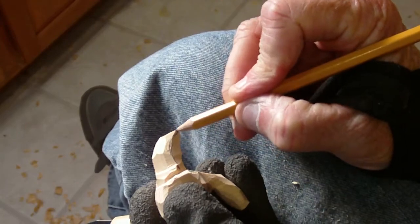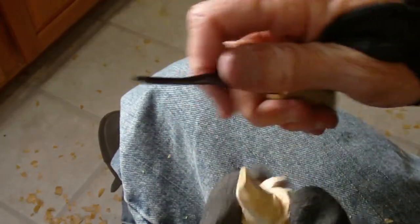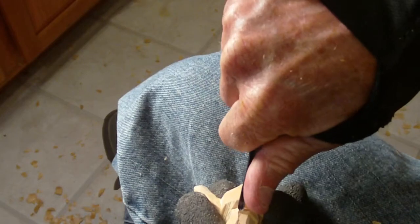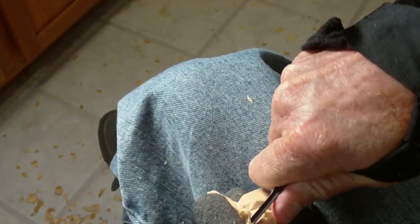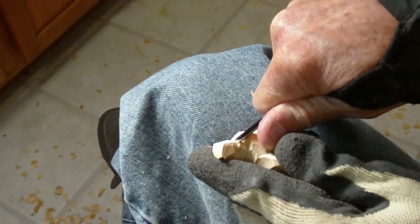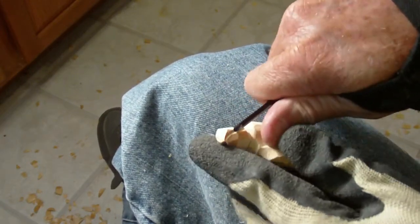We're going to draw the little mouth that goes down here on the beak of the buzzer, and we're going to take our v-tool. I hold my finger against that thing and I run my v-tool down like that. I've got my little mouth. Same thing over here — I hold my finger against it, just lightly, and I run my v-tool down there. And there's our mouth on our buzzer.